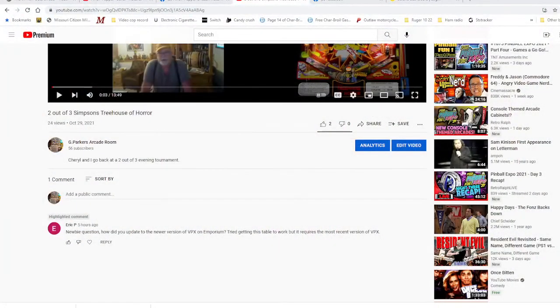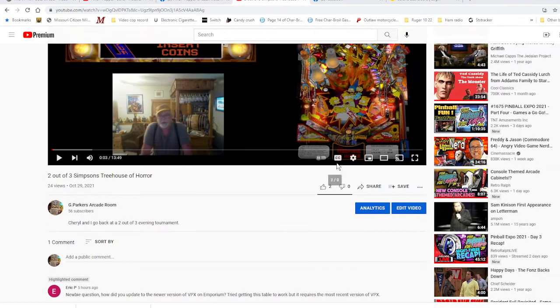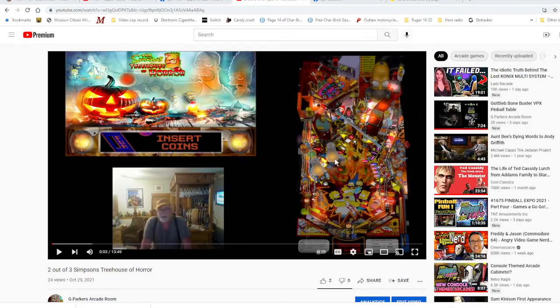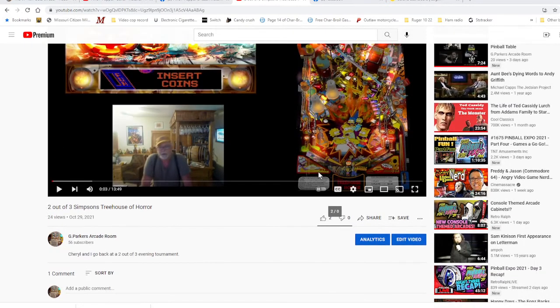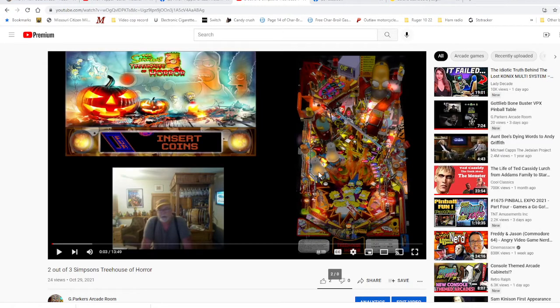Okay everybody, welcome back to the channel. This is just a quick little video to explain something. I had a subscriber ask a question and I like to help people out just as quick as I can. The question was about the Simpsons Treehouse of Horror — how do I update to the newer version of VPX on Emporium? I'm trying to get this table to work, but it requires the most recent version of VPX. I did upgrade my VPX in Pinball Emporium to 10.7 — it was 10.6 — so I'm going to show you how I did that.